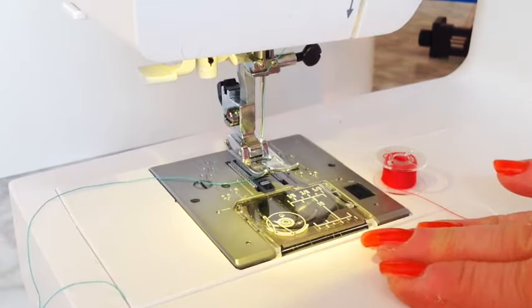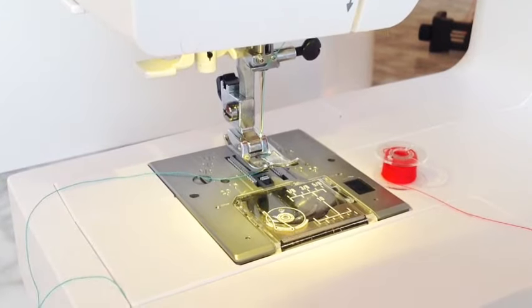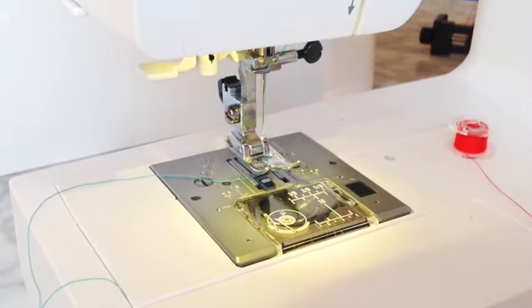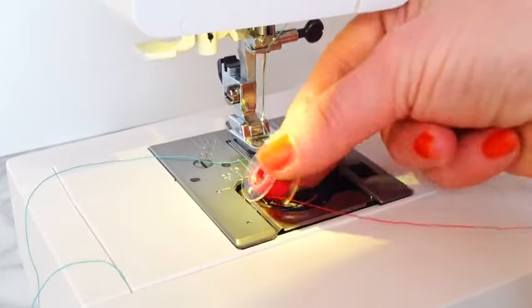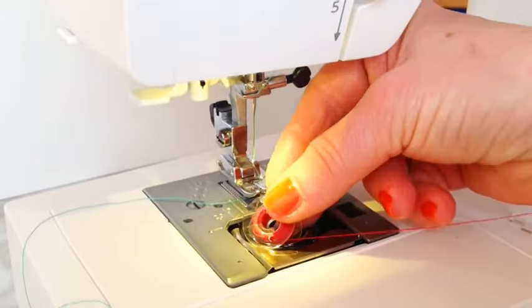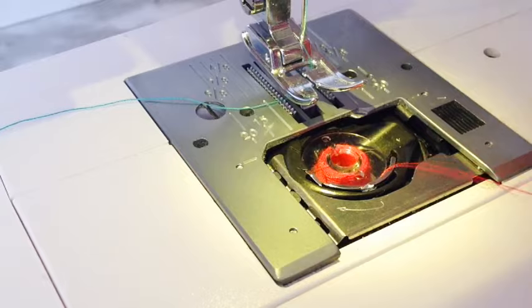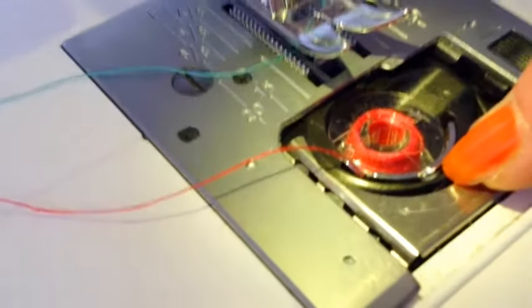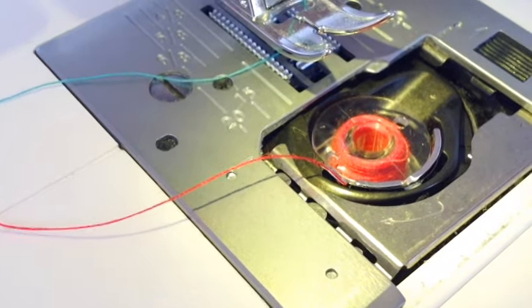Now this is how to put the bobbin in the bobbin case and bring the thread from the bobbin at the bottom up to the top, because you can't sew without doing it. I've got a top-loading machine — you may have one that loads at the front. Press the button to release the plate, drop the bobbin into the bobbin case with the thread going anti-clockwise. There's a little catchy thing — you go like this and the thread goes underneath it. That is important.